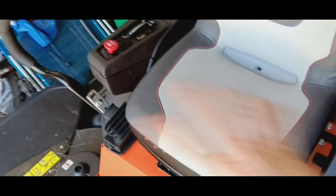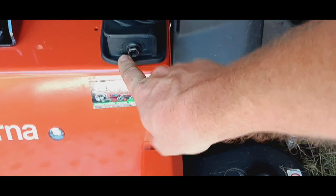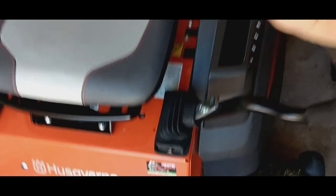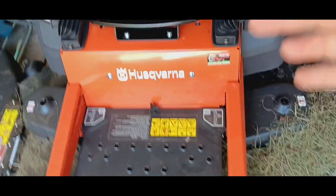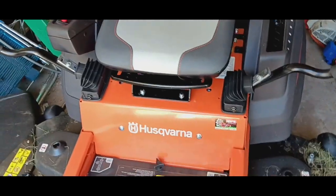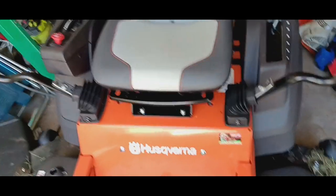These speed levers can be adjusted — you've got rabbit and turtle, so fast and slow. This adjustment lets you go a little quicker if you want; the max top speed is 6.5 miles per hour. That's pretty quick for a mower that's got a little bit of commercial and a little bit of residential in it. I like mowers that have a bit of everything so you're spending right in the sweet spot — not too much, not too little.